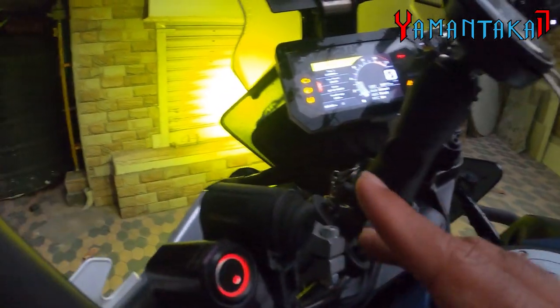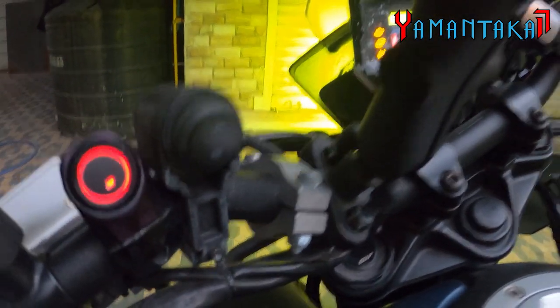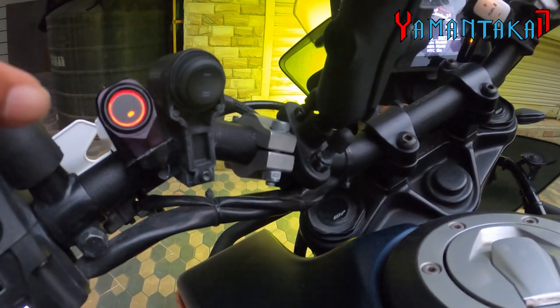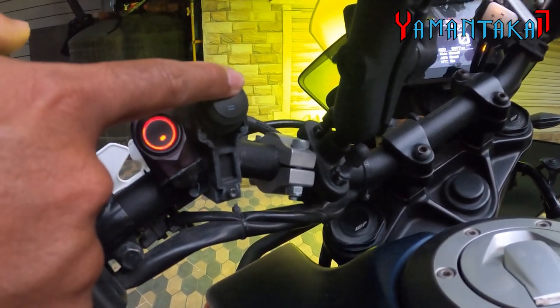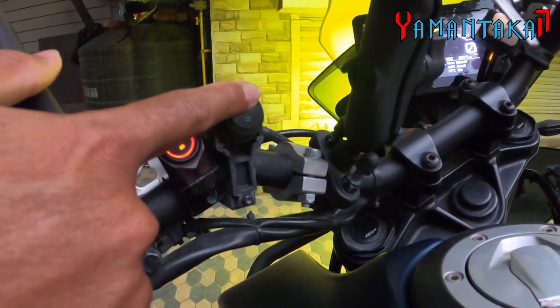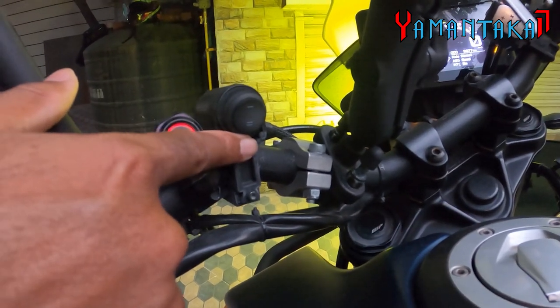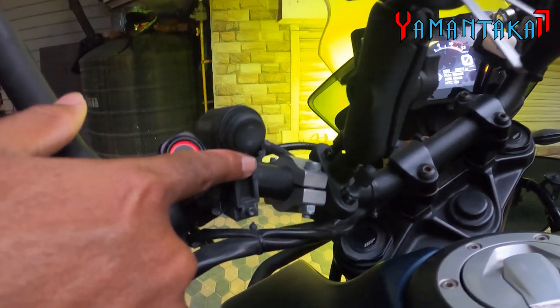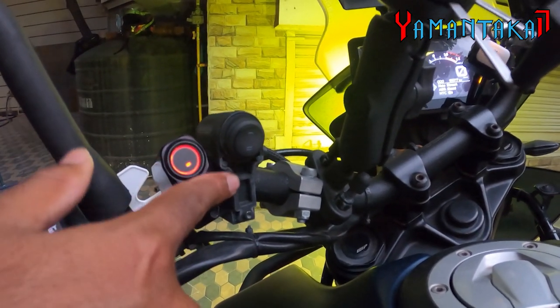The next electronics mod is the Powertronics. You can change maps — this is the map switch and it's currently on map 2. Map 1 is for the city if you don't want extreme power, while map 2 gives you all the capacity this engine has — it goes into beast mode.